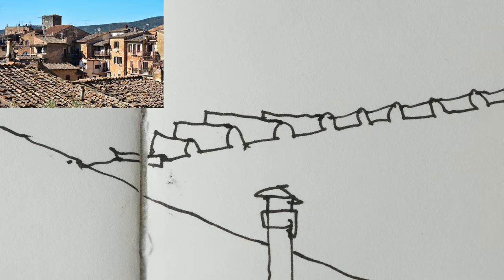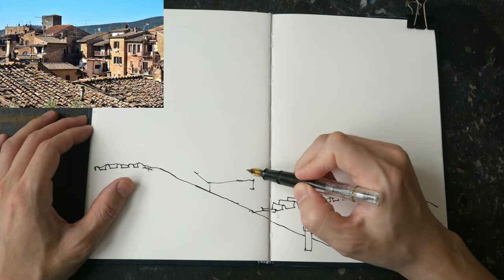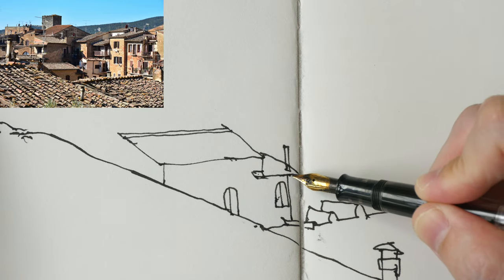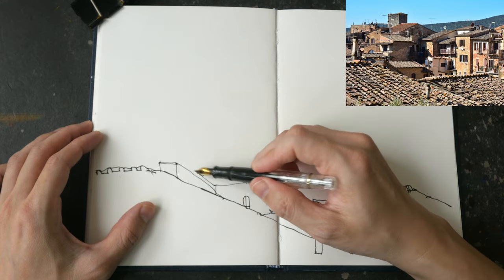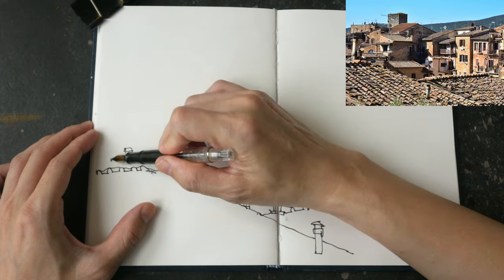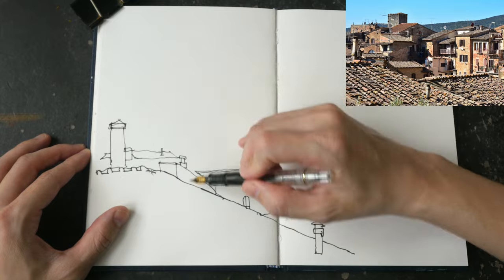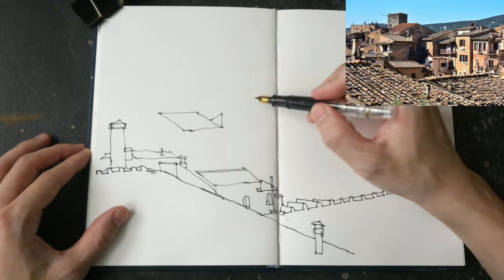Using pencils to mark out the composition or elements can help you draw more accurately and make fewer mistakes. With this sketch I have already visualized how the scene is going to look. I start by drawing the two rooftops in the foreground — the biggest elements first. When it comes to drawing, I draw the biggest elements first and fill in the details later within the big shapes. It's important to get the first few lines accurate, because if you draw something too big right at the start, all the other elements you draw later will have to be drawn bigger.